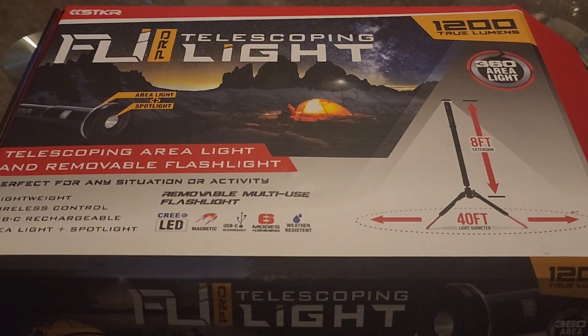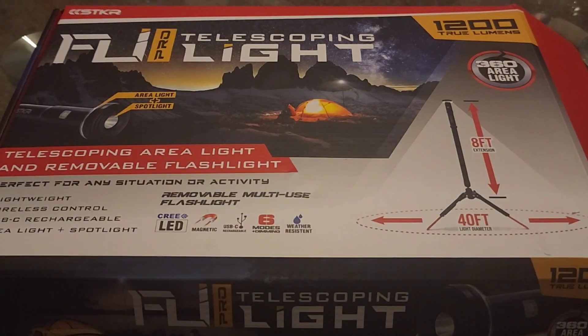It's an extendable telescoping light that goes up to about eight feet and covers a 40-foot diameter in a 360-degree area — so it goes up eight feet and covers 40 feet full circle all around. It's lightweight, has a wireless remote control, and it's rechargeable via USB-C cord.